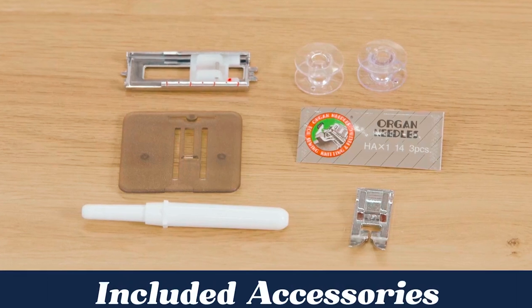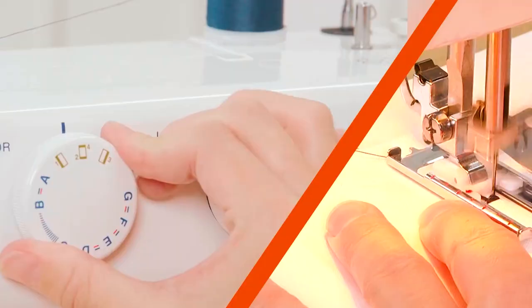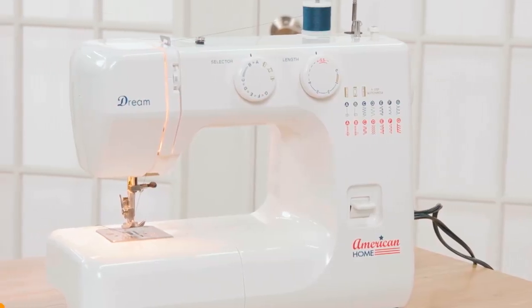The machine includes essential accessories and presser feet, making it versatile for various projects. For mending, hemming, or crafting, this sewing machine is your ideal starting point.